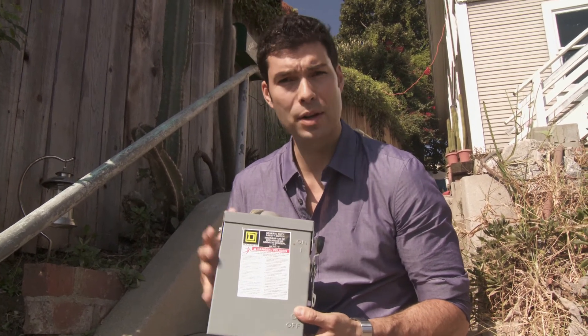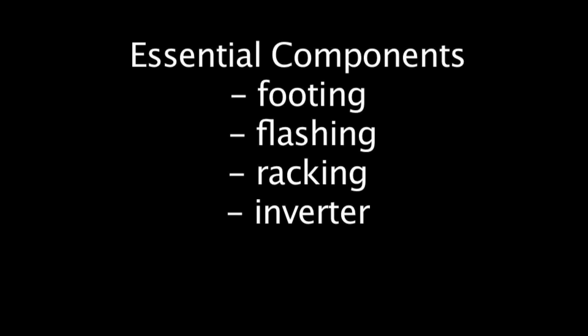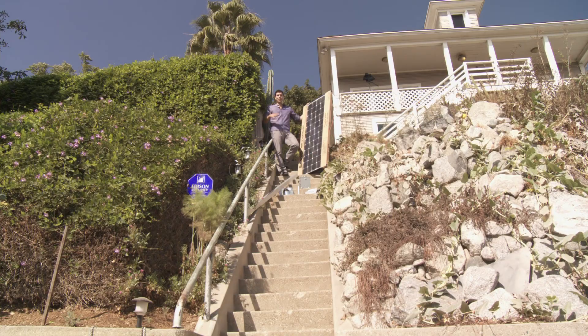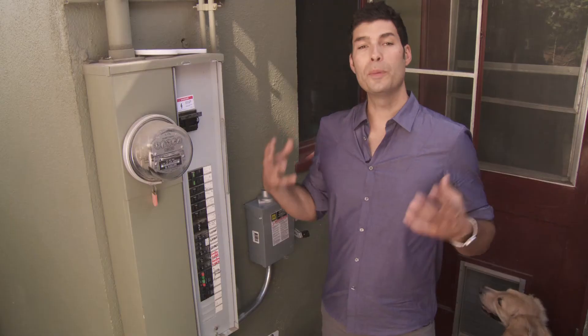And finally, your AC disconnect, which is mounted next to your main service panel and allows you to turn off the solar array during maintenance or in case of emergency. Let's do a quick review of the essential components: the footing, which attaches to your roof rafters and forms the base for the racking; the flashing, which slides over the footings and creates a barrier against the elements; the racking, the attachment structure for your solar panels; the inverter, which changes DC power to AC power for use in your home; the solar panel, the power generator of the system; and the AC disconnect, the shutoff mechanism.